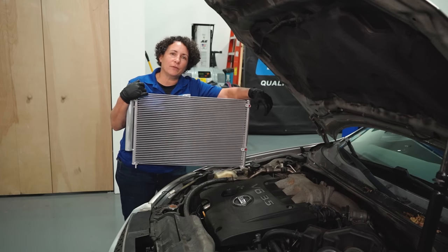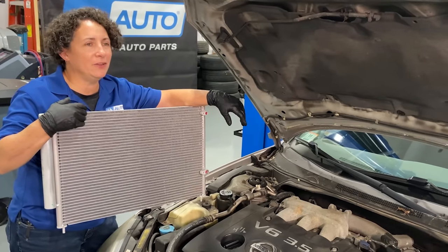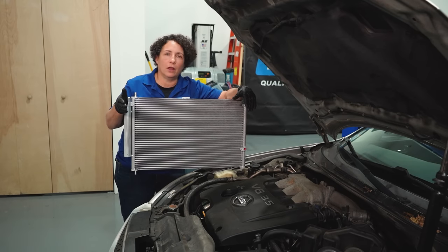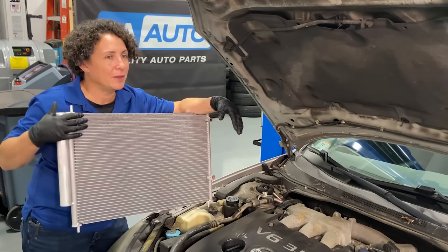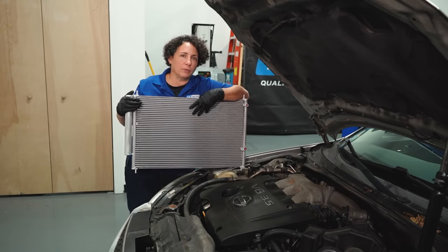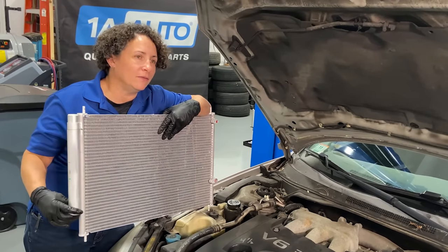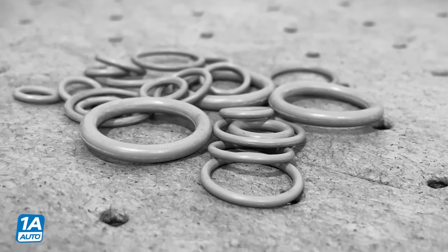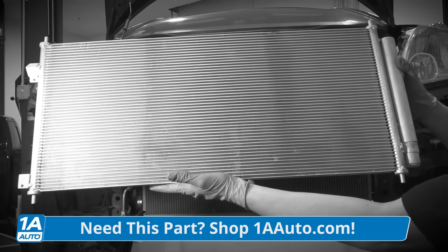Basically what it comes down to: we found a lot of O-ring problems, but both cars had some major condenser issues. That's because the condenser is up front — it receives the worst attention, a lot of sand, rocks, and heat. It's kind of soft, made of aluminum, and takes the abuse. More than likely you're always going to find problems with it. On these import cars, the receiver dryer is attached to the condenser, so it's a must-replace. O-rings and condensers — all things you can find at 1aauto.com for your car or truck.